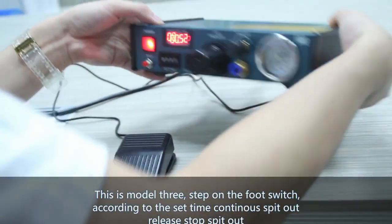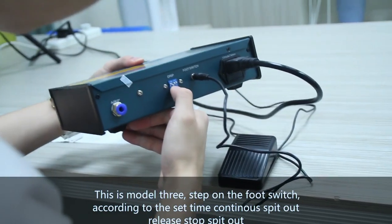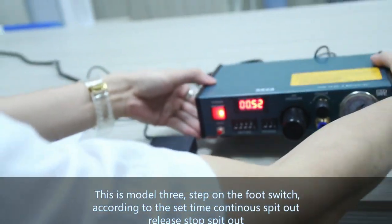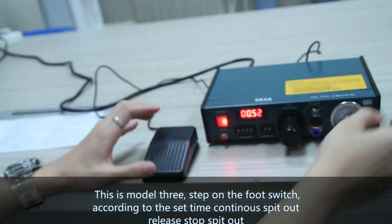This is Mode 3. Step on the switch. According to the set time, continued speed out. Relax, stops. Speed out.